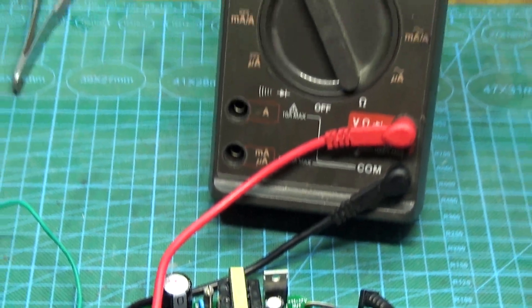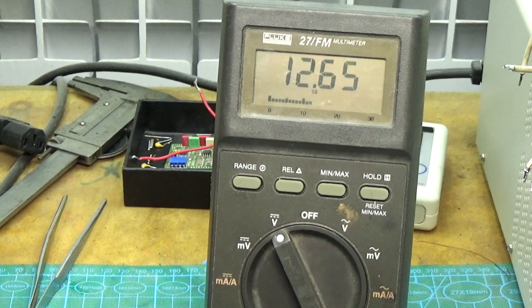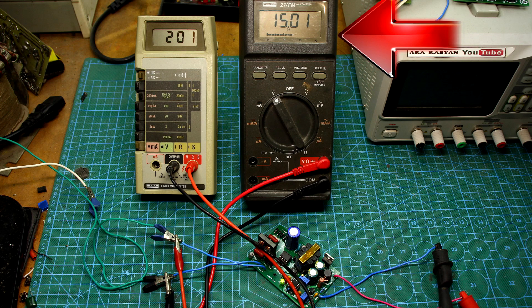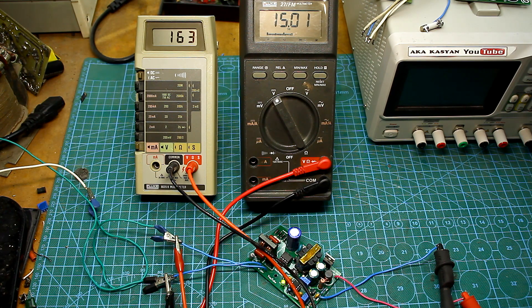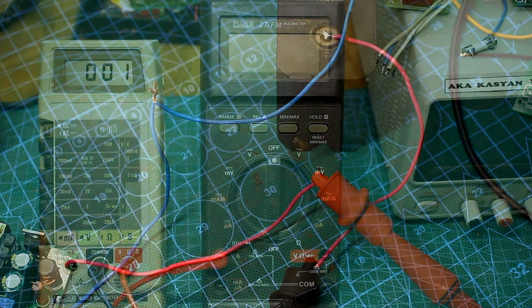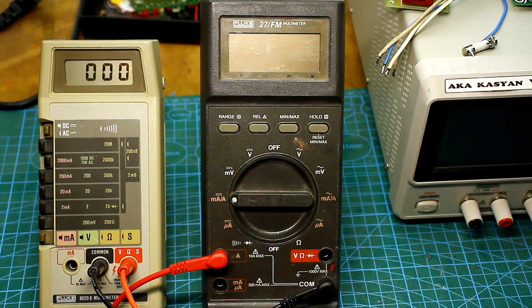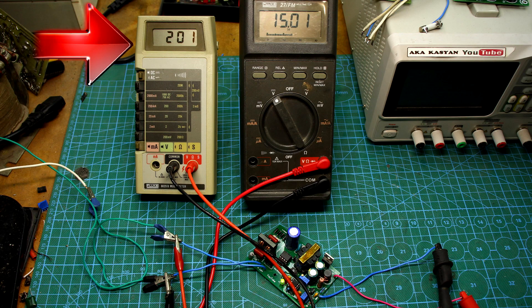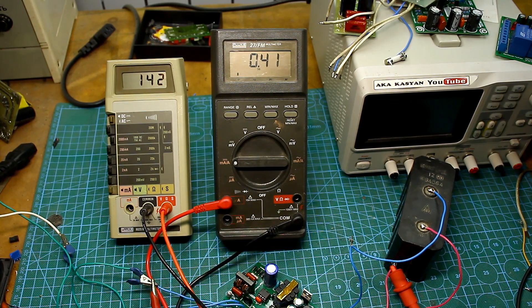Now let's do a couple of tests. Let's check the function of stabilizing the output voltage when the mains voltage is changed. The first multimeter shows the voltage at the input, the second at the output. A small incandescent lamp is connected to the output as a load. When the input voltage changes from 140 to 280V, the output voltage is very stable. Now let's connect the battery to the output. A multimeter is connected in series to the power supply plus in ammeter mode. It will show the charge current, which is also stabilized. When the mains voltage changes in a very wide range, the charge current doesn't change. This means excellent operation of the current stabilization function.